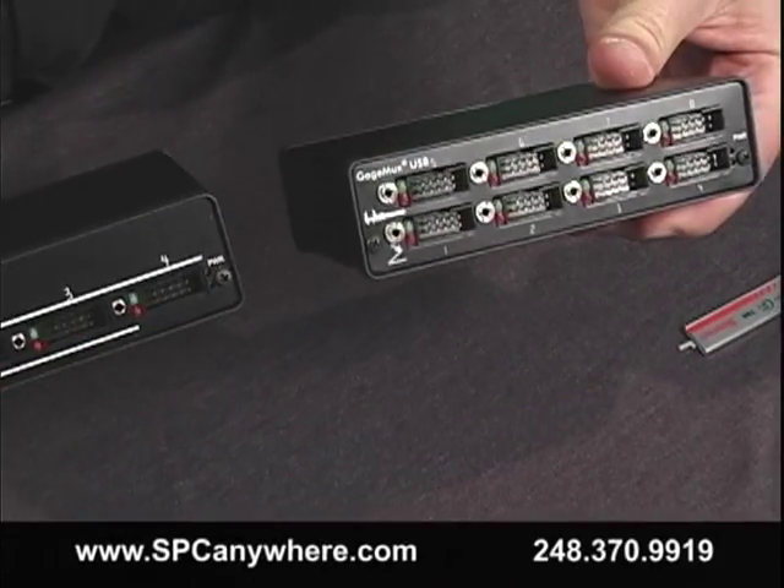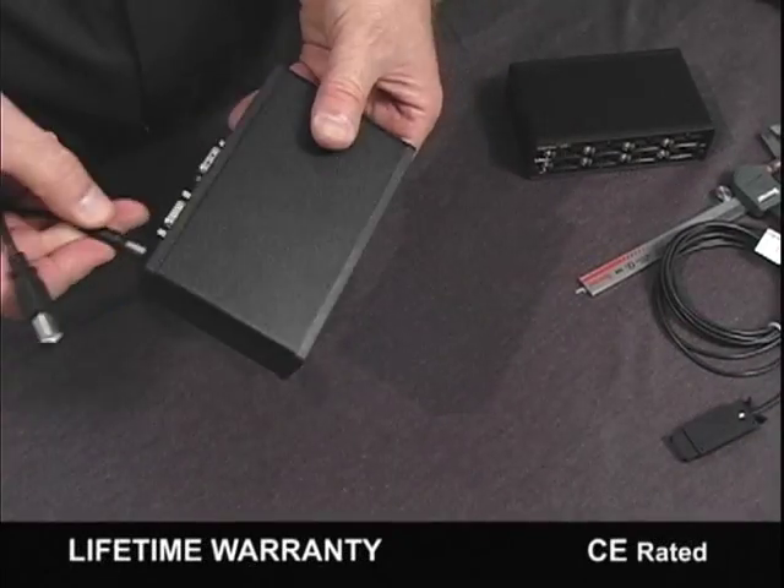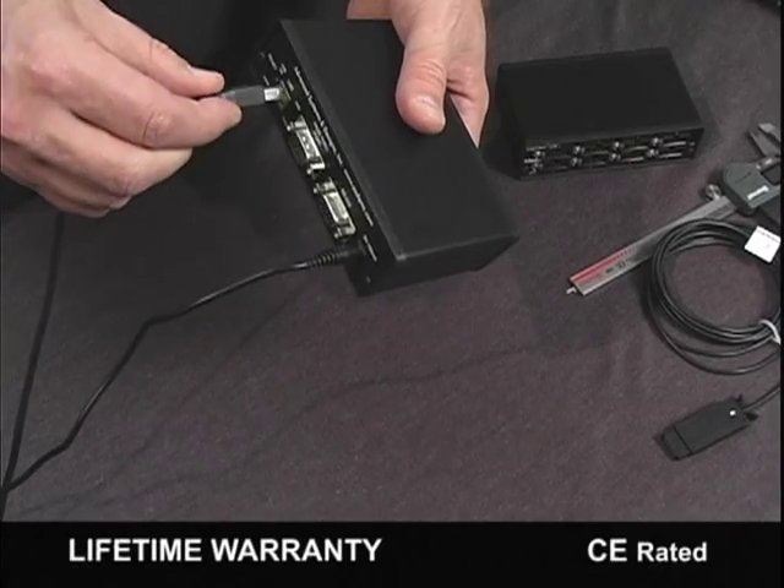Our users tell us that the GageMux is so simple to use compared to other systems. Best of all, the GageMux comes with a lifetime warranty.